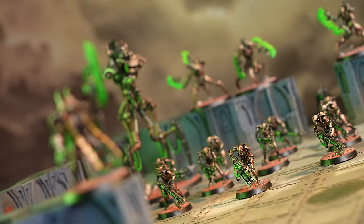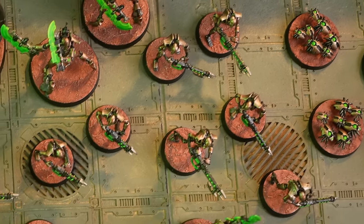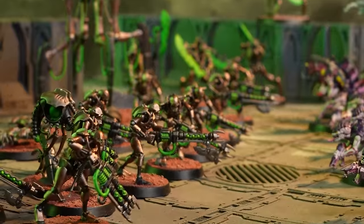After 60 million years in hibernation, the android legions of the Necrons rise across the galaxy. Armies of burnished steel, once dormant and hidden, march again, inexorable in their advance to restore their ancient empire.